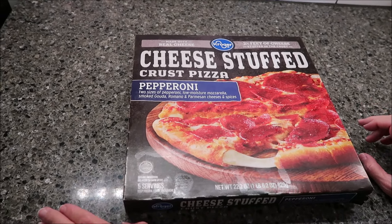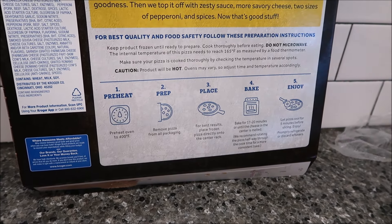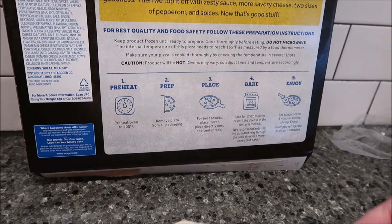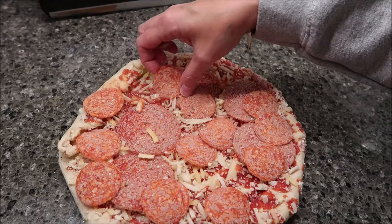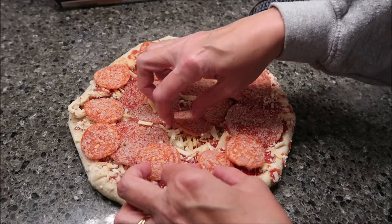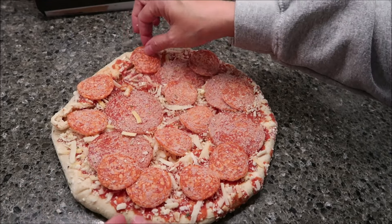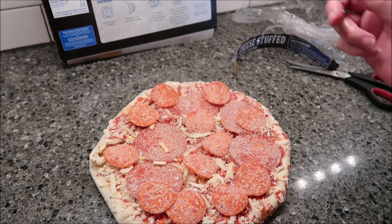It says preheat the oven to 400 degrees. Remove pizza from all packaging. For best results, place frozen pizza directly onto the center rack. Bake for 17 to 20 minutes or until the cheese in the center is melted. This does not come with a piece of cardboard underneath it. You have big pepperonis and then you have just regular size pepperonis. We're going to put this in the oven for the full time — we like ours to be extra toasty, so we'll go the whole 20 minutes.